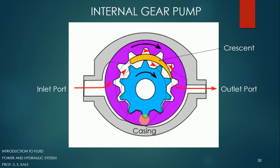If you compare this internal gear and external gear pump: in the external gear pump, we were using two external gears, whereas in the internal gear pump, we are using one internal gear and one external gear. At the center, we have a shaft from which we give input energy to the pump.